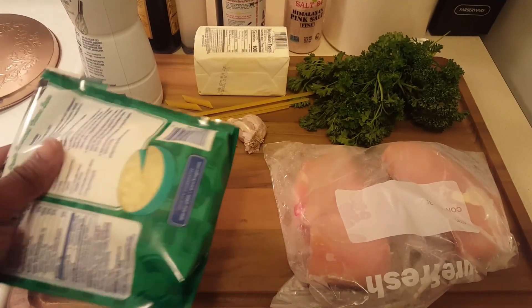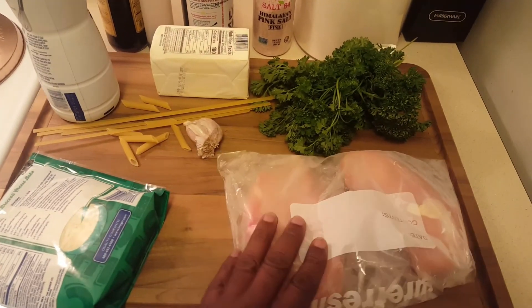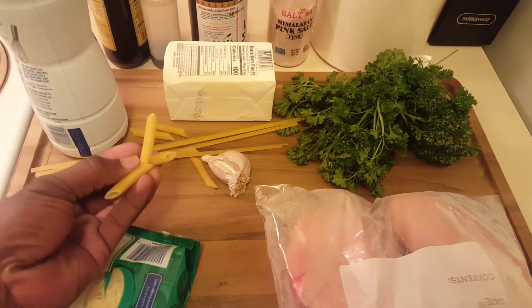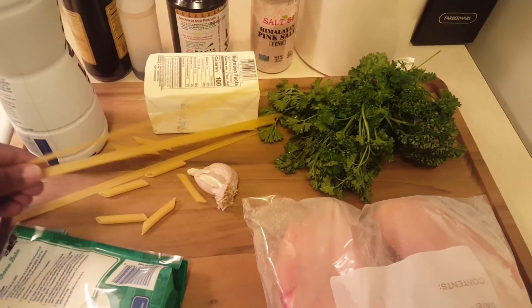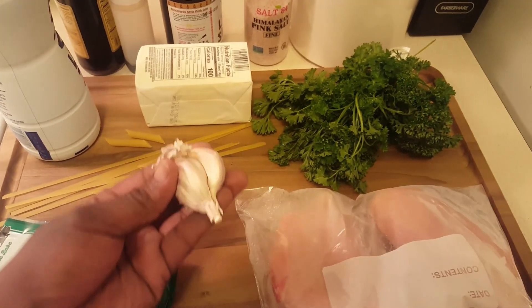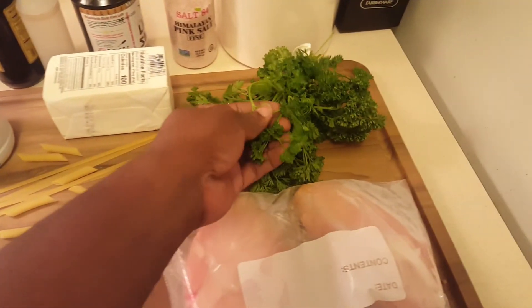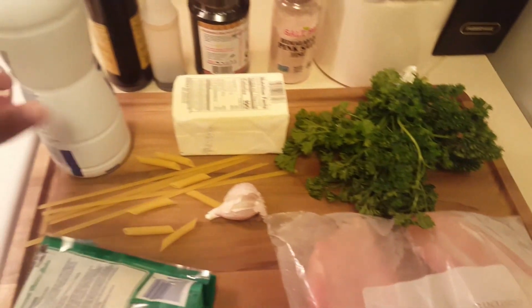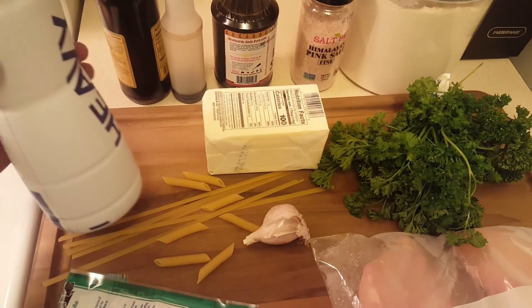We have our parmesan cheese. I have a couple of boneless chicken breasts. I have my penne rigate and my fettuccine — I haven't decided which one to use just yet. I have a few cloves of garlic, some parsley, some butter, and from the local dairy, some heavy whipping cream.